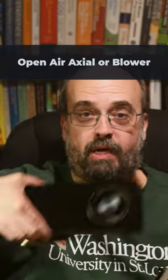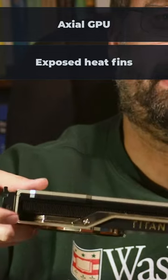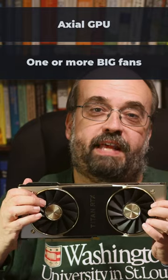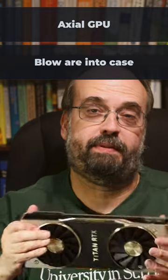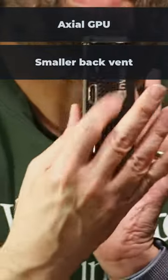Open-air axle or blower — which type of GPU should you use and how can you tell the difference? An open-air axle GPU typically has exposed fins for cooling and one or more axles with larger fans that blow air into the GPU and out through your computer system. You also typically don't see as many vents on the back of the card.